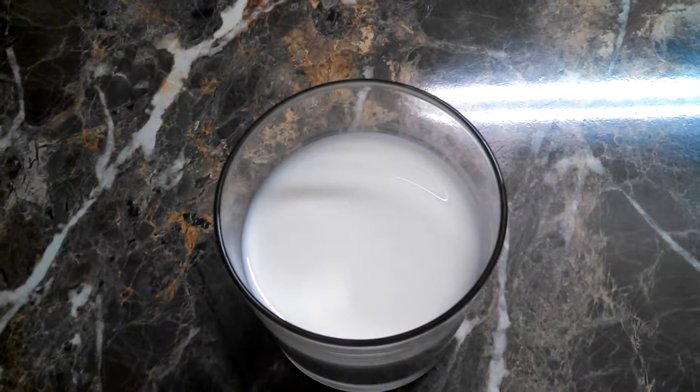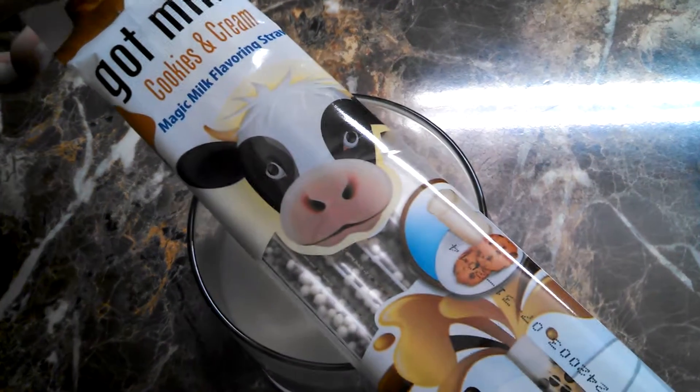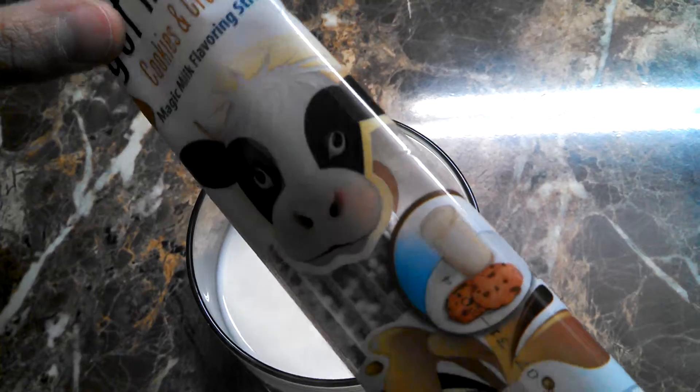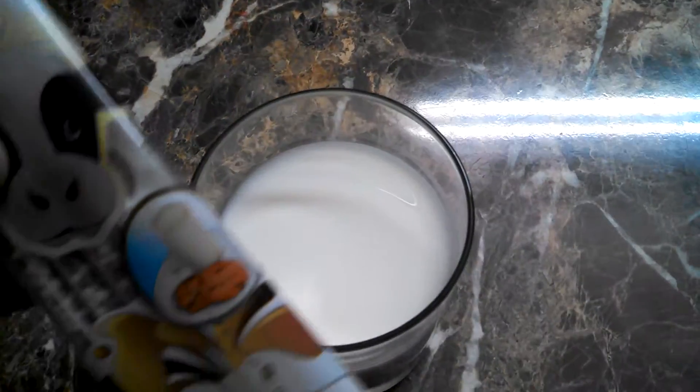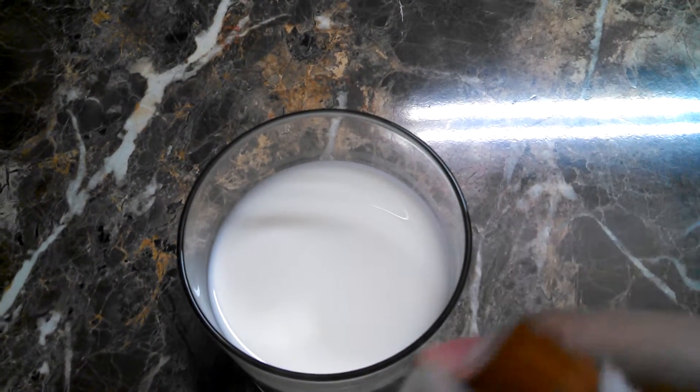What's up YouTube, this is the unluckiest person on earth. In this video I'm going to be doing an overview on the cookies and cream magic milk straws. They come six in a pack and I've tried them — they taste pretty good.